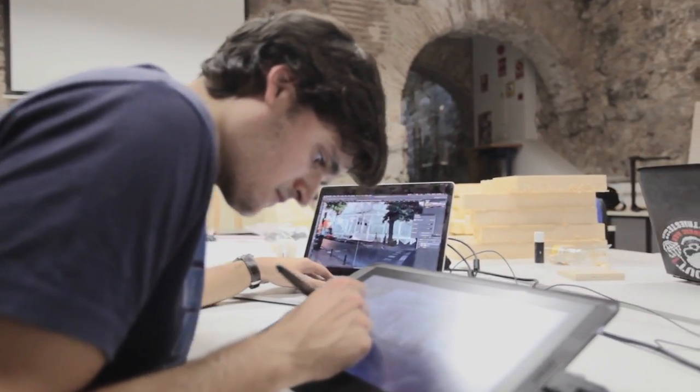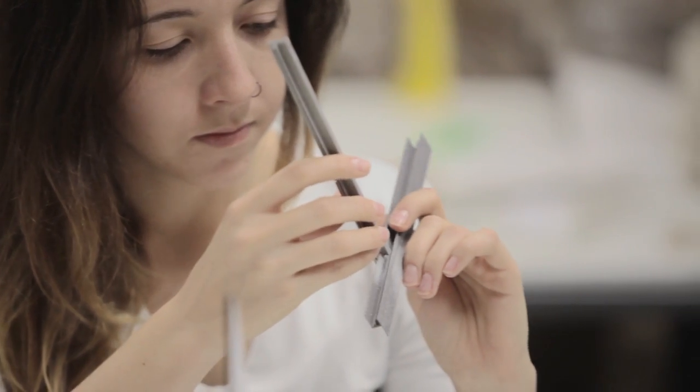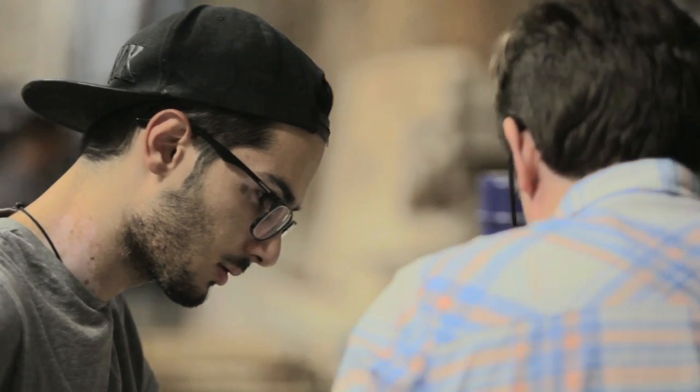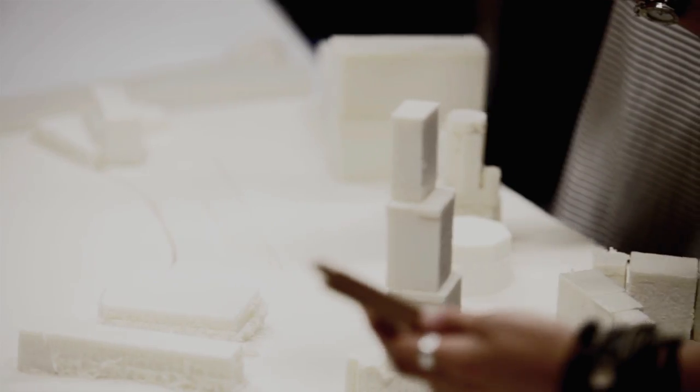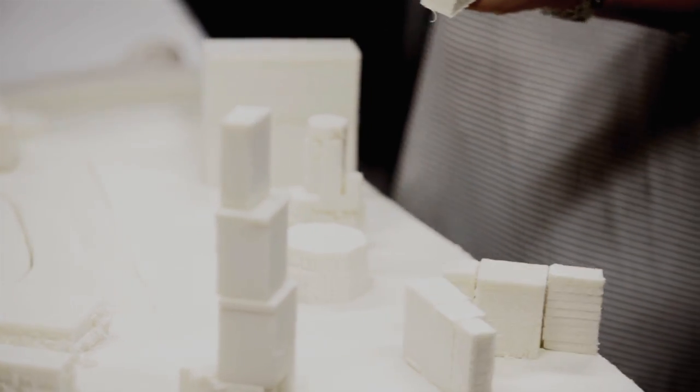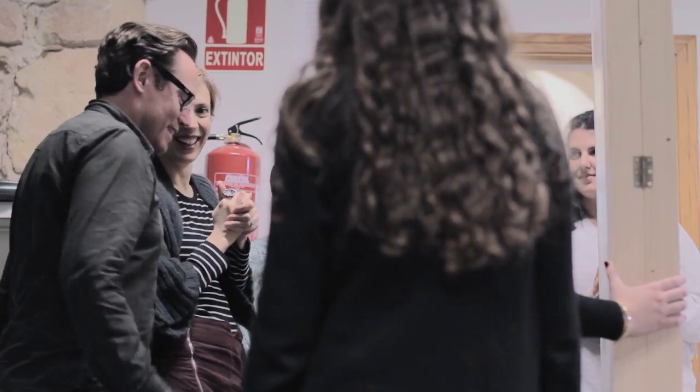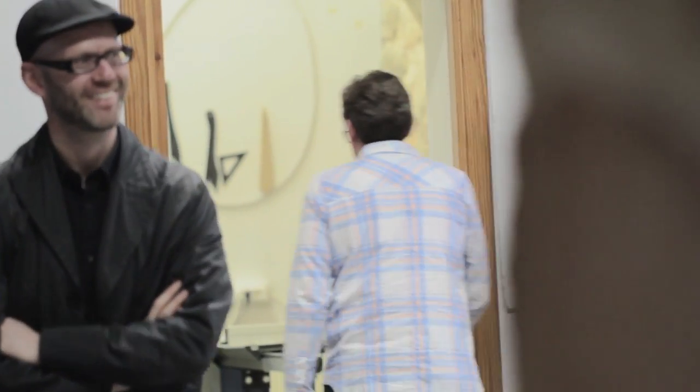My favorite part of the fab lab is the problem-solving that happens here. People come to figure out certain things they want to do — they come and talk to us and we come up with solutions together. Whether it's figuring out how a new material fits with a different material, or how a new technique can be incorporated into their project as a whole. It's like little puzzles every day. It's very challenging, and the reward of solving those puzzles makes you feel great and gets the students really excited.